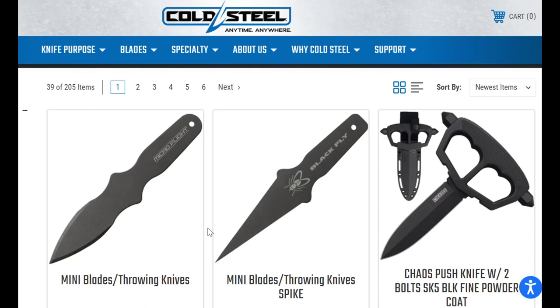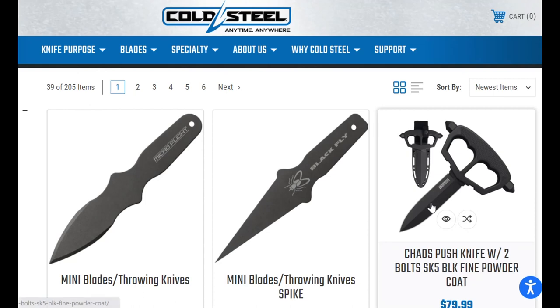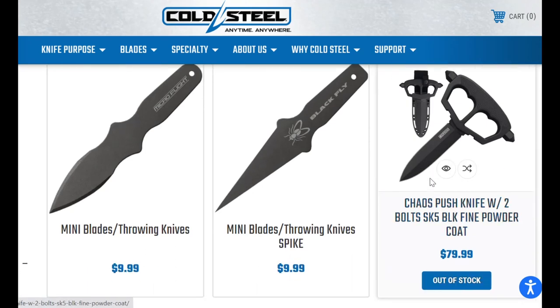Cold Steel stuff dropped today, I want to check this out. We'll take a break from my state of the collection video and just look at these prices. I see a bunch of them are way out of bounds, but that was always a thing with buying directly from Cold Steel — some of the stuff was really, really pricey.